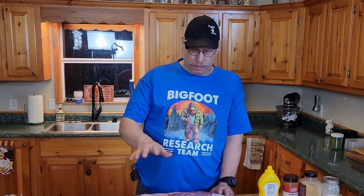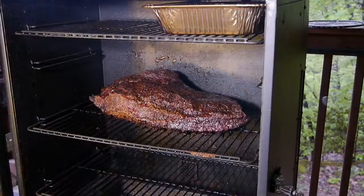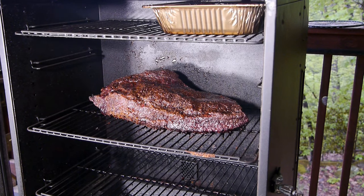We're gonna be putting this on a pellet smoker and cooking this thing for 18 to 24 hours. Unless you are a brisket connoisseur, you probably won't notice the difference between the choice and the prime. But for the rest of us who are kind of players on a budget, let's start out with the choice.